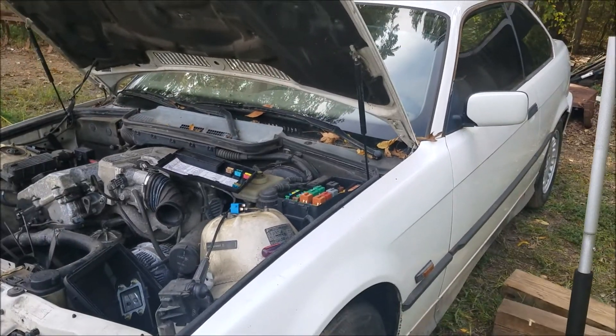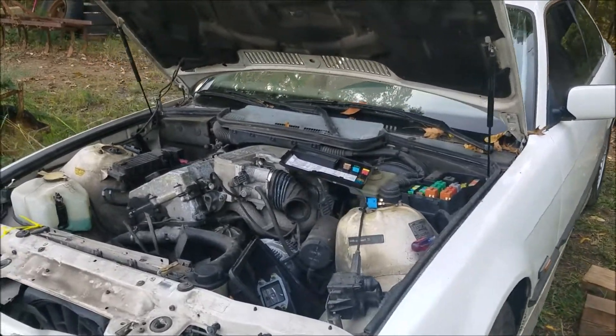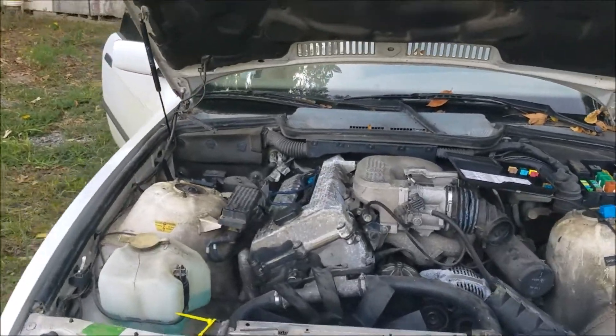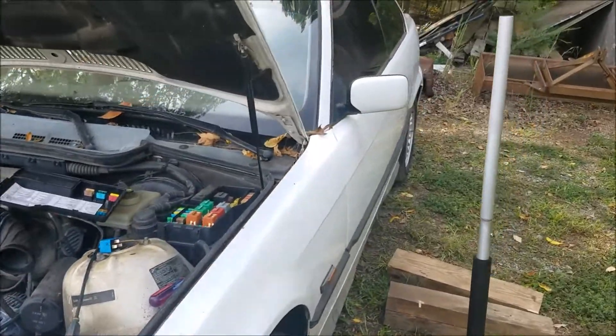This car is a BMW 1994 318IS. I got the itch again to buy junk cars and play around with them. I got this for like $350. It wasn't running at the time, but it was cranking.